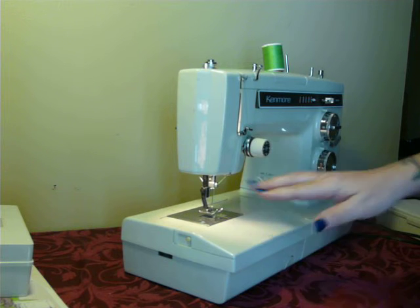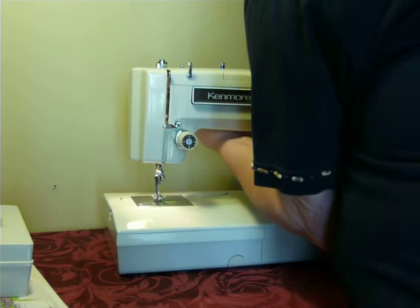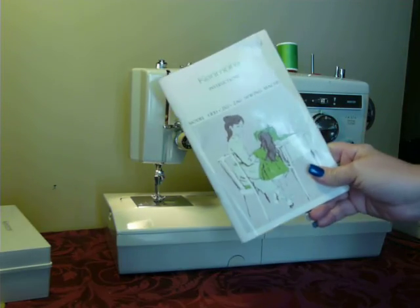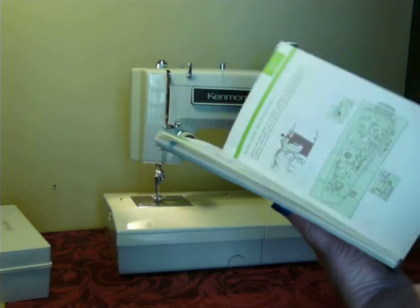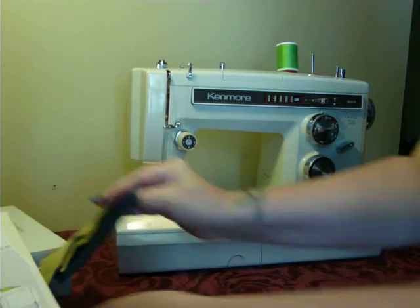It uses 15 by 1 needles, class 15 bobbins. Everything is pretty standard, except for the proprietary super high shank feet and attachments, which are available all day long on eBay. It also has the original instruction manual included. So this is a nice, loaded little machine, ready for a new home. And I'm going to sew with it for you.